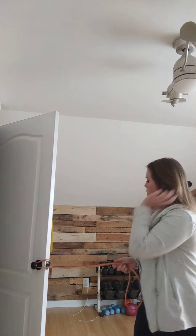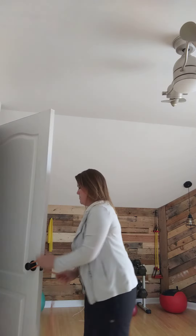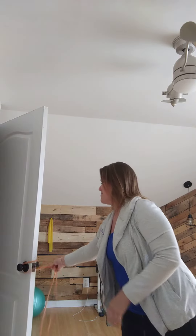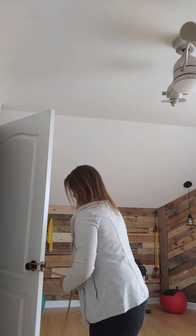Hold it whichever way you need, or you can double it, which is great for those side-resisted exercises. You're just going to do the same thing — loop it around both doorknobs. Hope that's been helpful!